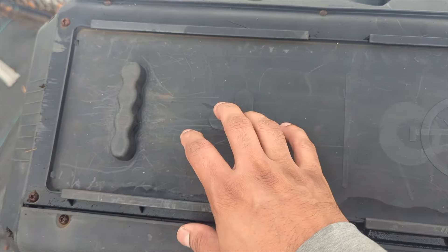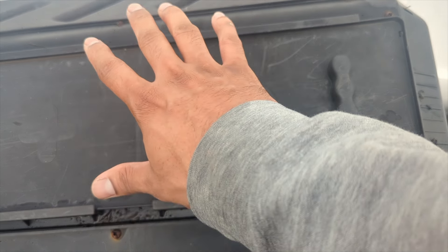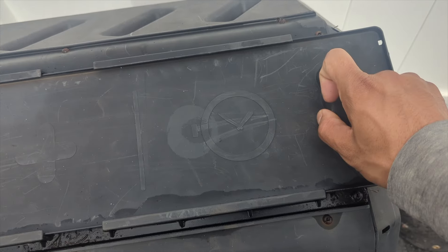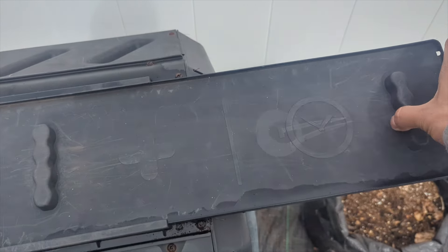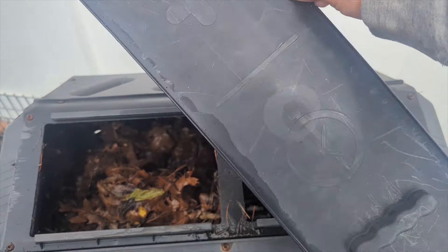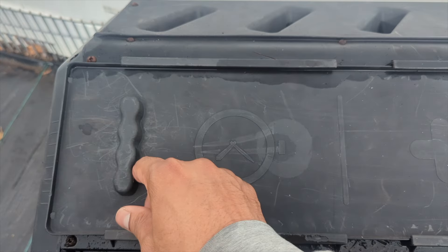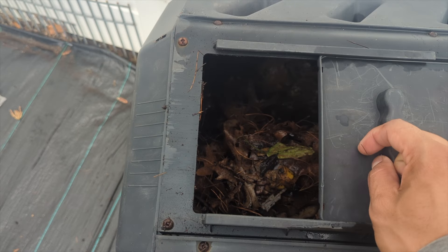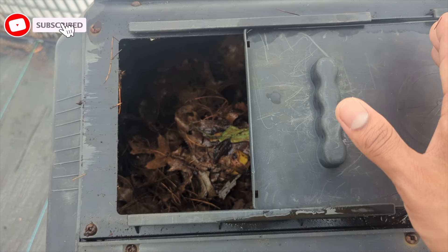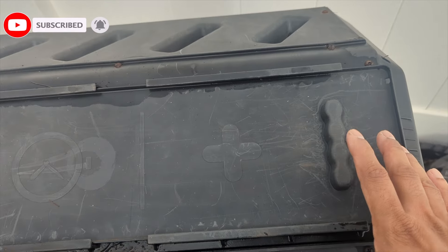When you can't add any new compost to that side, close it back up and come to the timer side. If the timer side is empty, pull out this piece — most compost tumblers have this — pull it out and flip the symbol around. Now the timer symbol is here, representing compost that has already begun to break down within the two-week period.